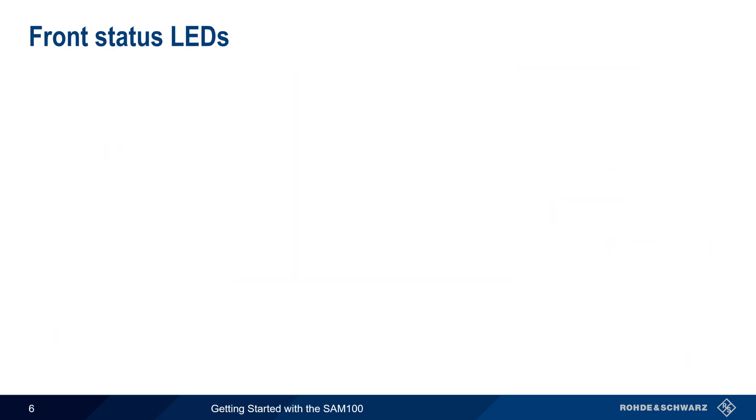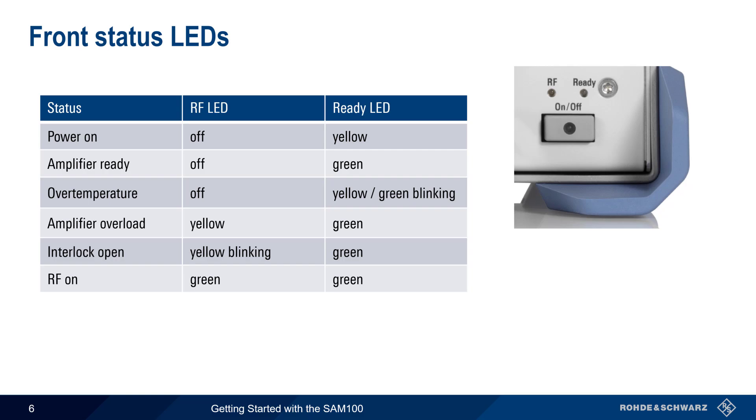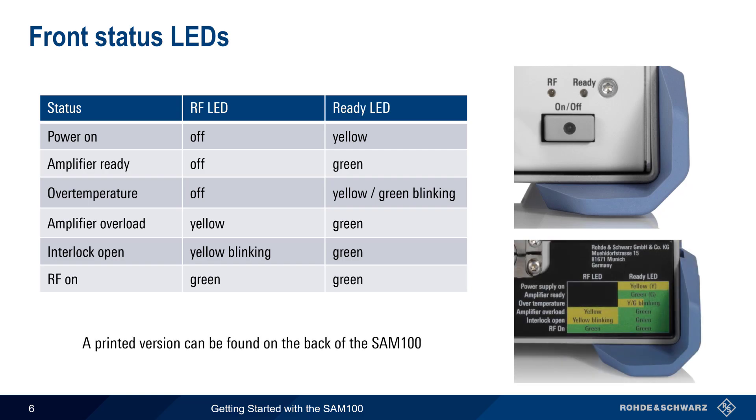The two LEDs on the front of the SAM are labeled RF and Ready. These can be illuminated either green or yellow, and indicate different states or events as shown in the table. For example, if the interlock is open, the RF LED will flash yellow. Note that a smaller printed version of this table can also be found on the SAM100 itself, usually on the rear panel.